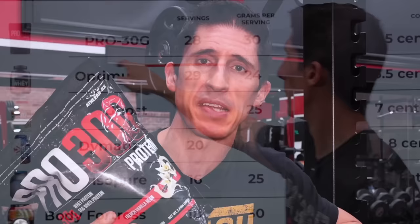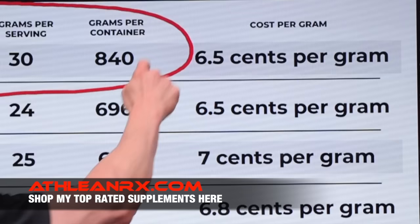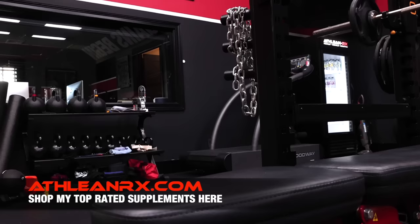For me, there's none better than AthleanRx Pro 30G — 30 grams of protein per serving at 28 servings per bag, at only 6.5 cents per serving, giving you a very cost-effective way to reach your daily protein totals. If you found the video helpful, leave your comments and thumbs up below, and try the linked arm workout. Click subscribe and turn on notifications so you never miss a video.